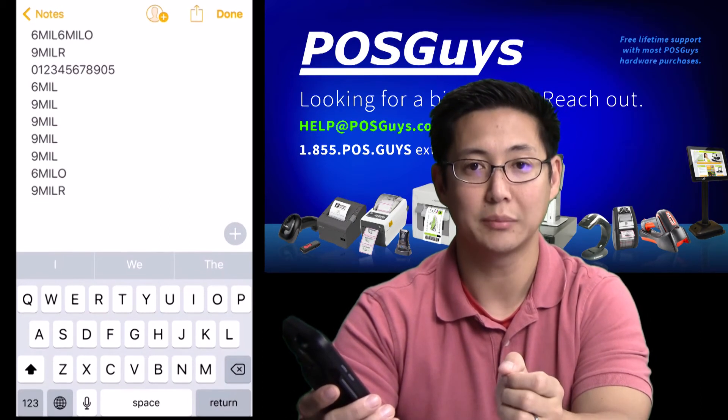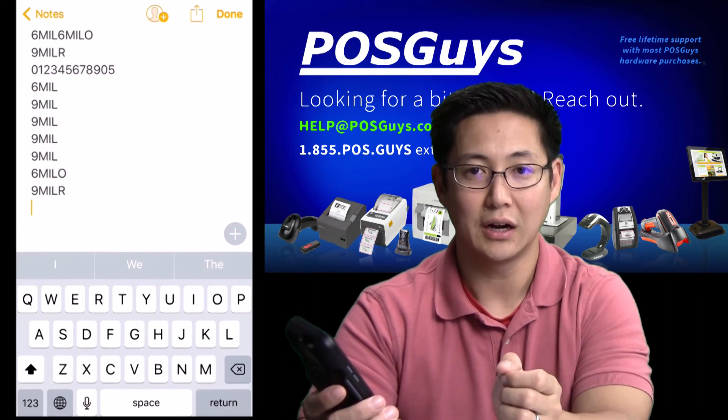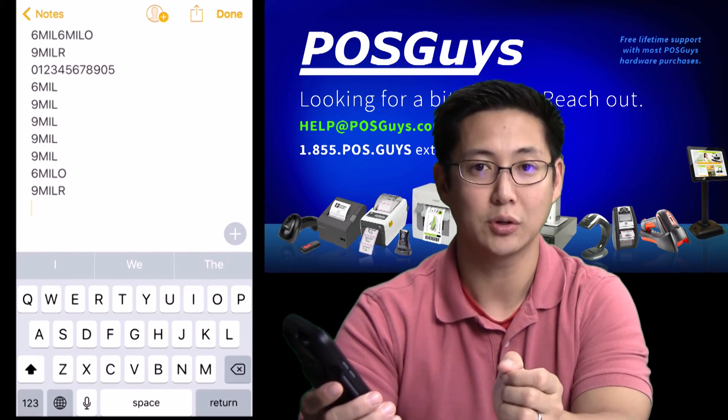That's a nice simple update for the Captuvo that makes it a lot more user friendly. For more information on the Captuvo or to purchase, please visit us at POSGuys.com. Thanks!